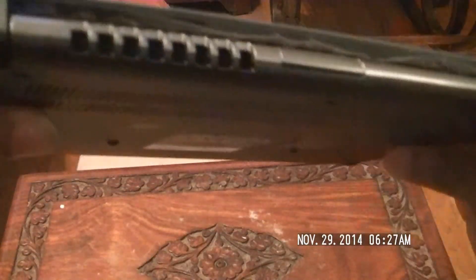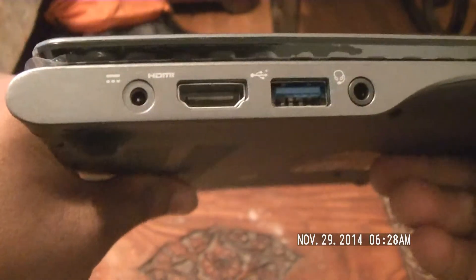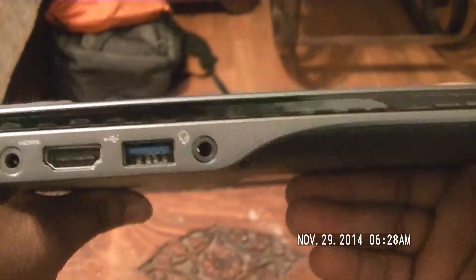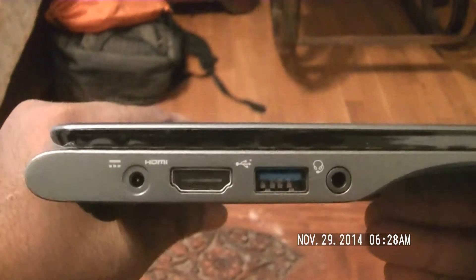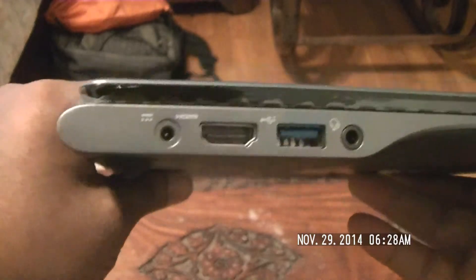Let's go ahead and walk around it, starting in the back. You can see it's ventilated — I don't think they have any fans on this model. You can see the ports: there's one USB 3.0 port, a headphone jack, an HDMI port, and your power port. HDMI is great because I can plug this into my TV.